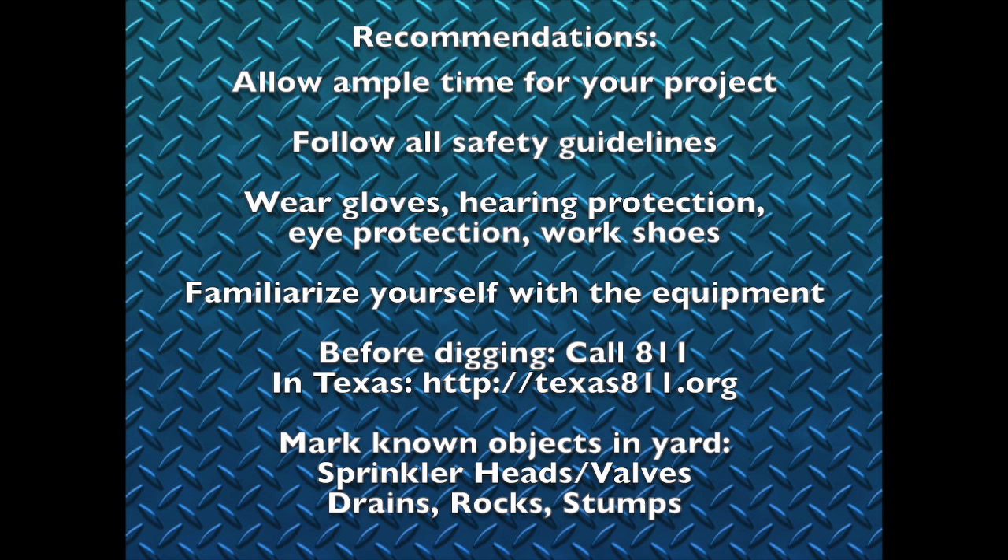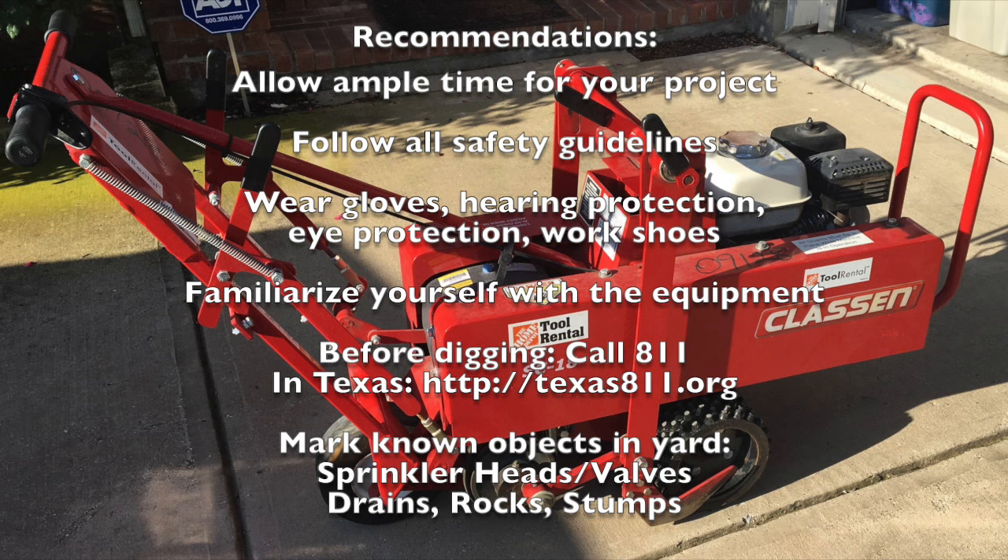Before digging, call 811, or in our case in the state of Texas you can go to their website. They provide services that come out for free and locate any buried lines like gas lines, phone lines, electric lines, etc., and mark any known objects in your yard like sprinkler heads, valves, or otherwise. This will ensure that you have a successful project.